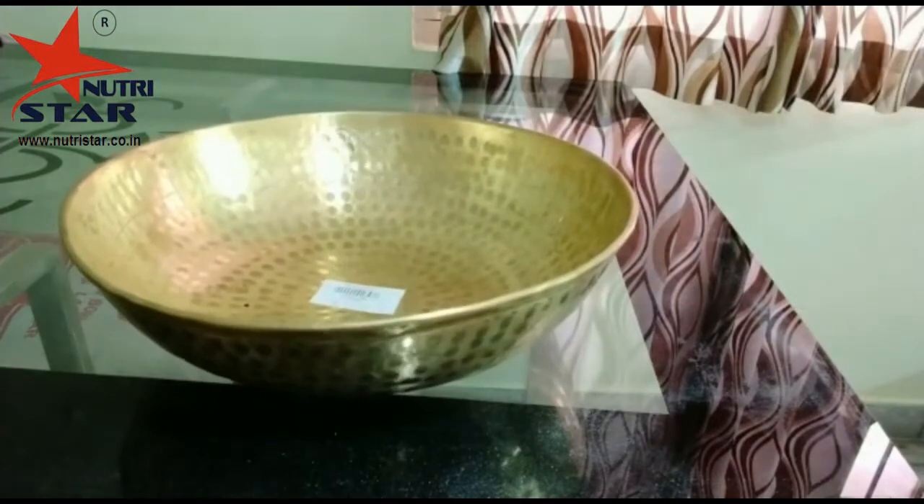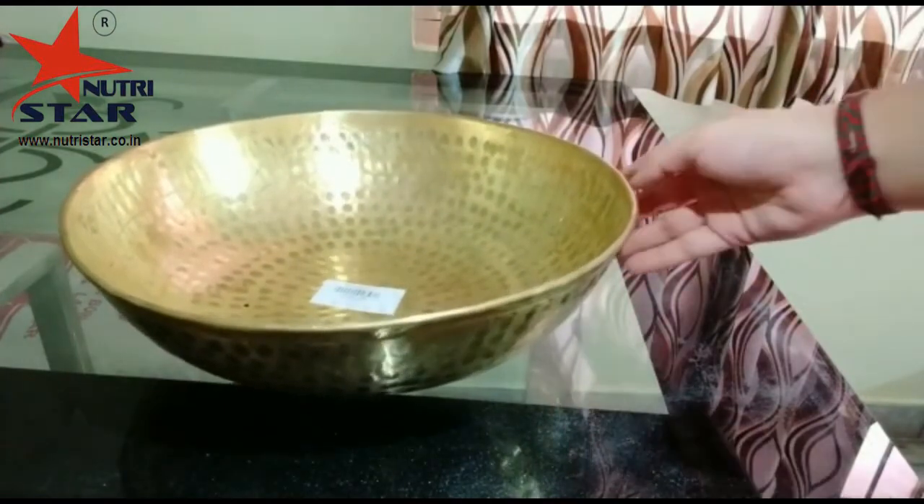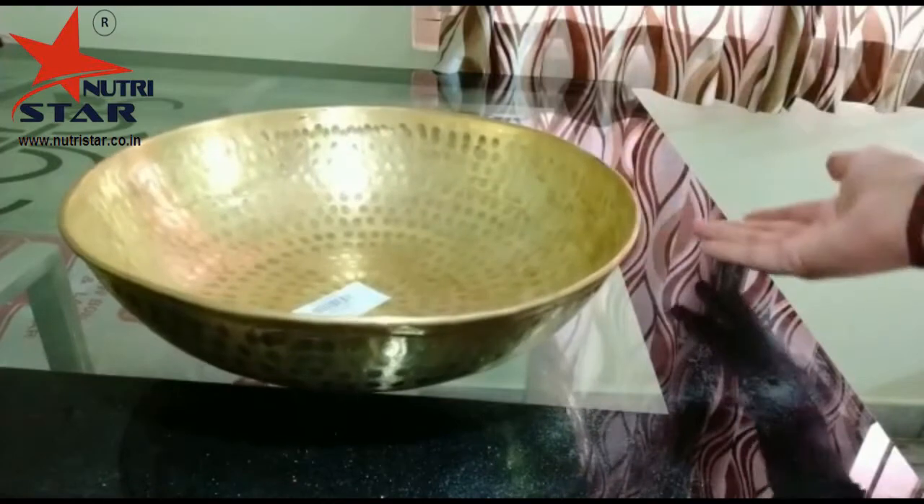Hello friends, welcome back to our channel NutriStar. Today we are here with a product that will simplify your household work.